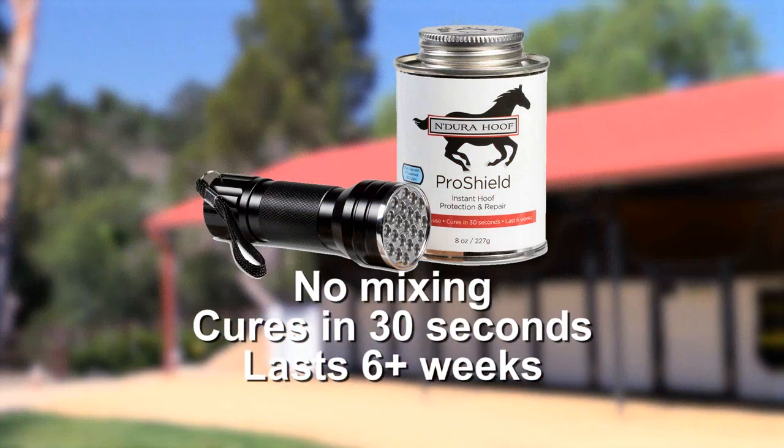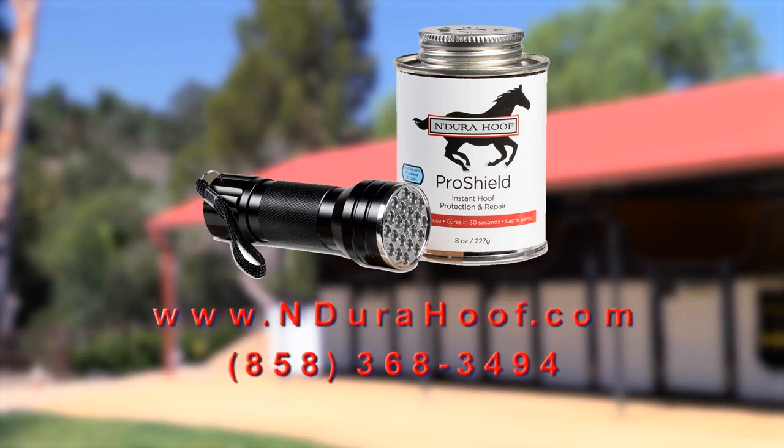EnduroHoof ProShield provides complete hoof protection that lasts for 6 plus weeks, and is available now.